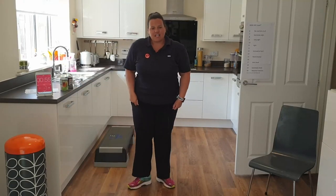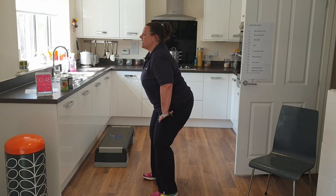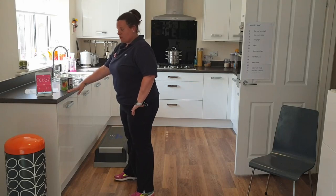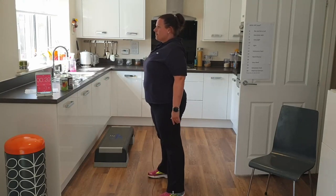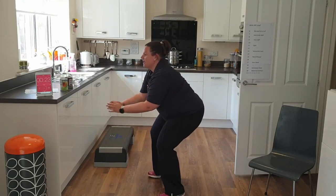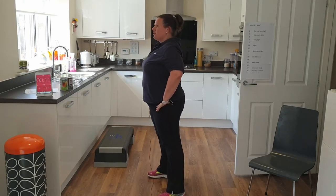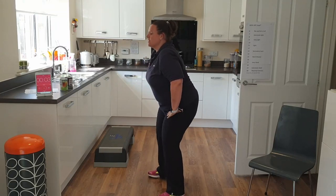Take our feet nice and wide, do a little knee bend — bend the knee, sit back and then stand up. Inhaling down, exhaling up. You can use a chair or a surface just to have your hands on to help with balance and feel a little bit more steady on your feet. Or take your feet a bit wider and bring your hands forward for balance. Don't have to go too low — you can make it a half squat if you want. You can vary the depth of your squat depending on how your legs are feeling.